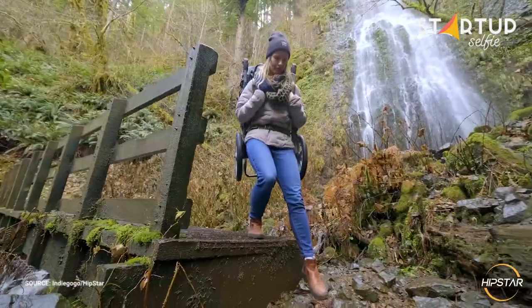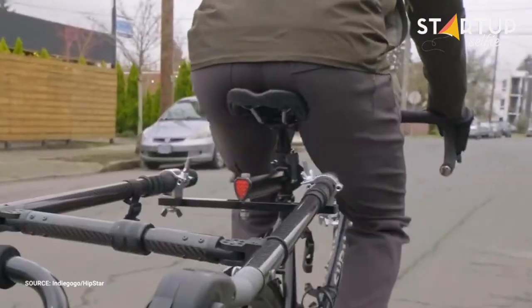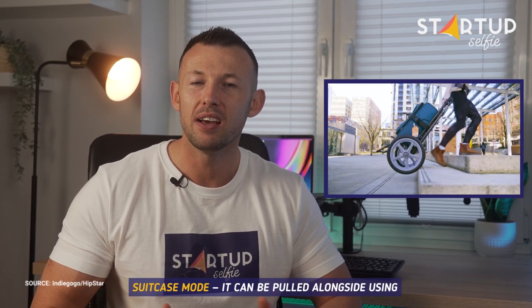Hipster attaches to the seat post and functions exactly the same as it would on your hips. It can be pulled alongside using the top handle like a suitcase or a regular hand truck dolly.